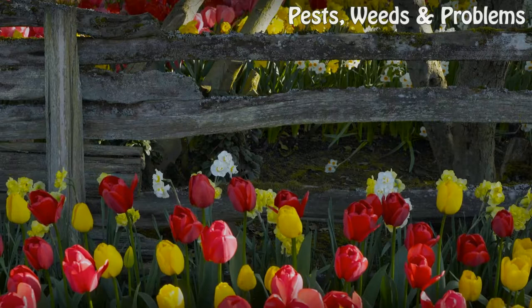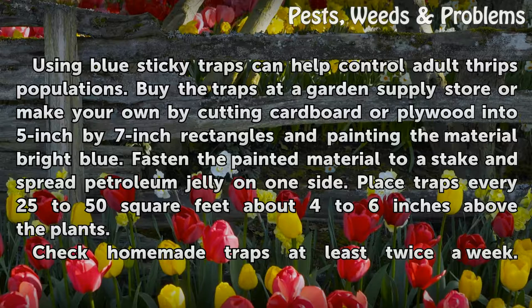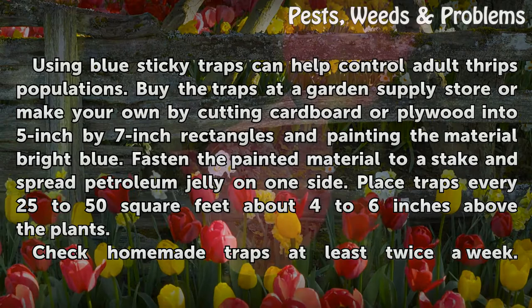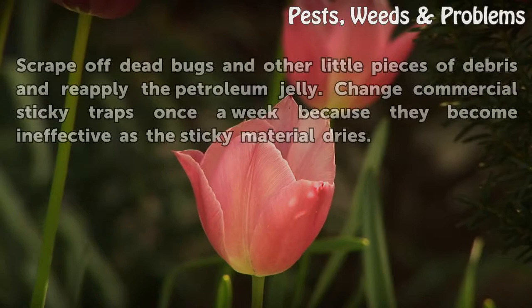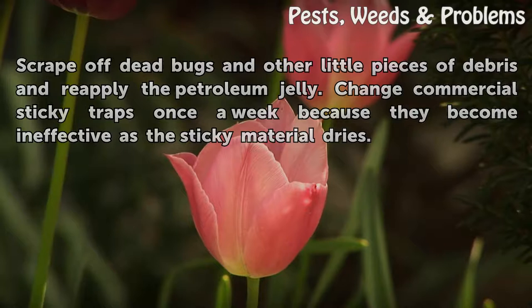Use blue sticky traps. Using blue sticky traps can help control adult thrips populations. Buy the traps at a garden supply store, or make your own by cutting cardboard or plywood into 5-inch by 7-inch rectangles and painting the material bright blue. Fasten the painted material to a stake and spread petroleum jelly on one side. Place traps every 25 to 50 square feet, about four to six inches above the plants. Check homemade traps at least twice a week, scrape off dead bugs and debris, and reapply the petroleum jelly. Change commercial sticky traps once a week, as they become ineffective when the sticky material dries.